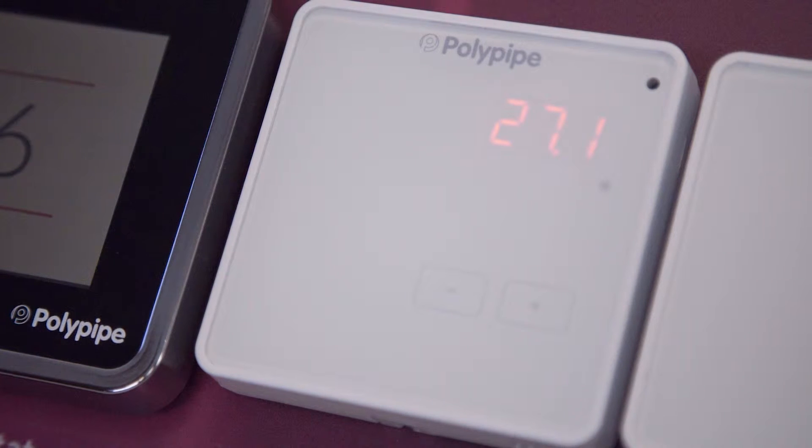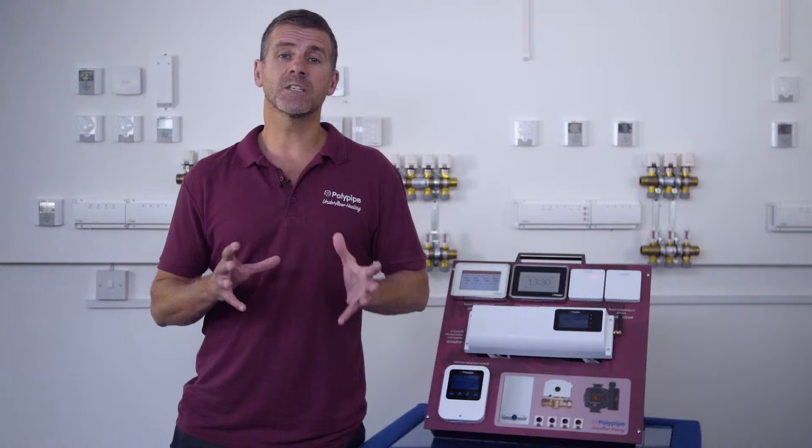If you have a room temperature sensor with a boost function like this one here, you can boost the temperature in the room by pressing the plus and minus arrows on the unit. The digital display will show the current room temperature.